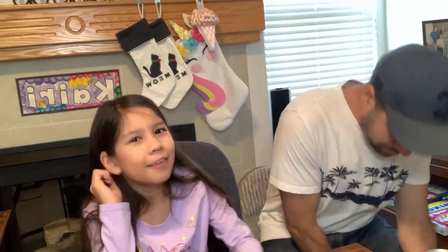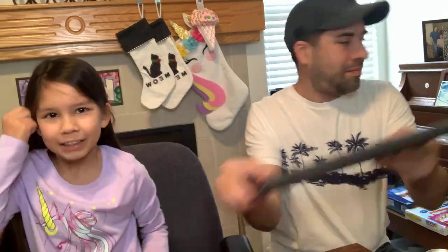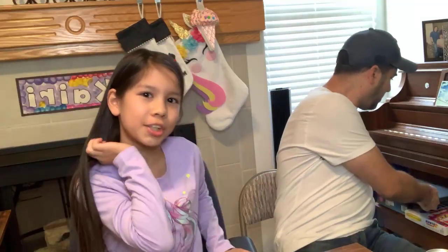Welcome back to our Facebook Live! Today we have another food to try and we also have another toy to try.